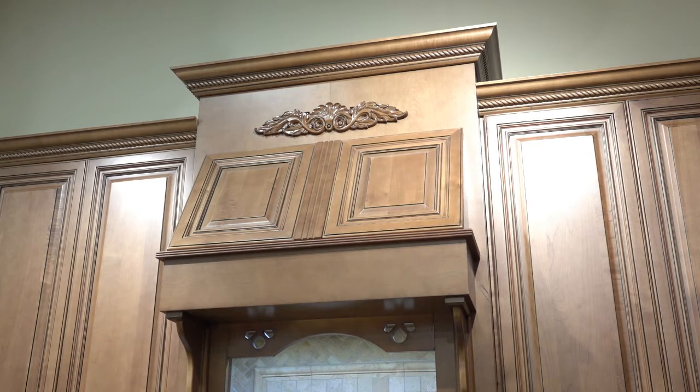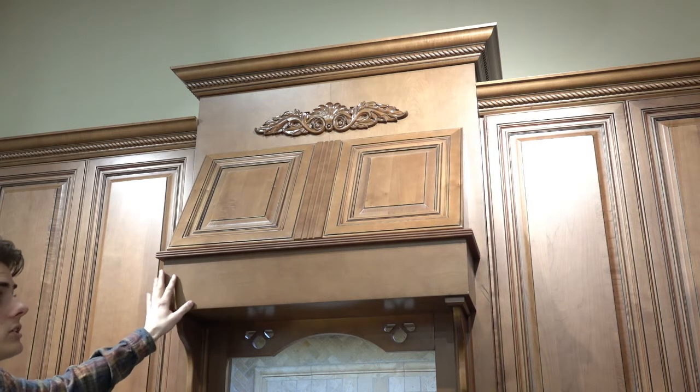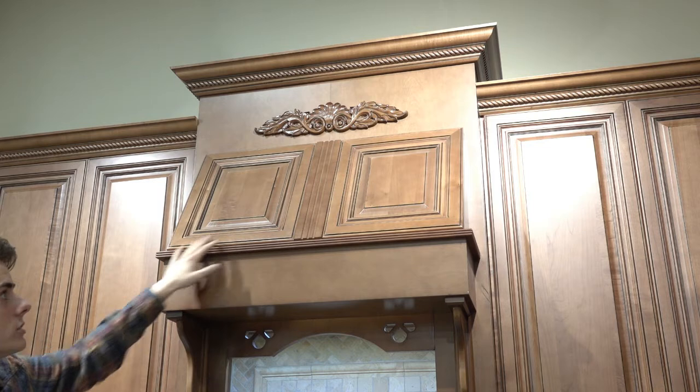In our showroom, we've actually taken an arch valance cabinet, removed the bottom, and put six-inch tall fillers across the top, along with light molding, wall fluted filler, and two sample valances to create a sort of custom theme — all achieved with stock items. At the very top, you can see one of our valances, which is another stock item available through the Savannah Coffee Glazed line.